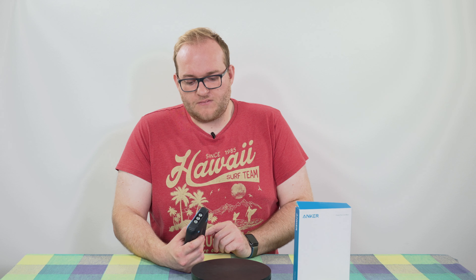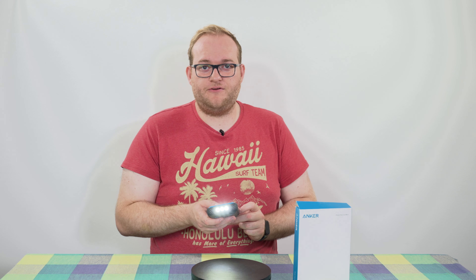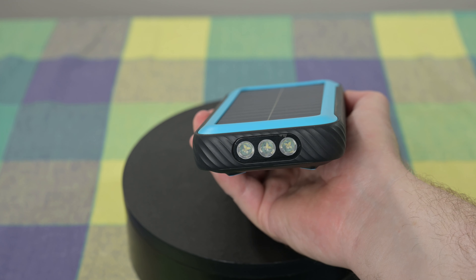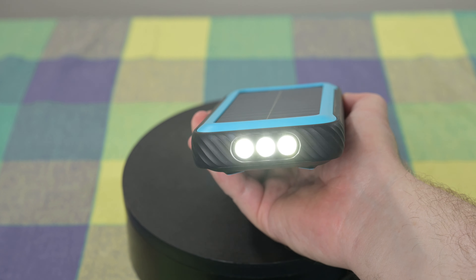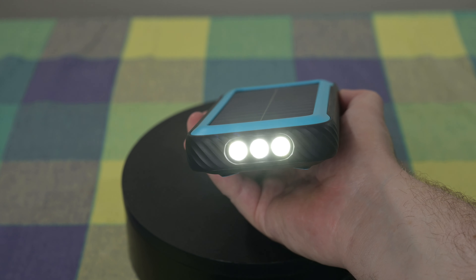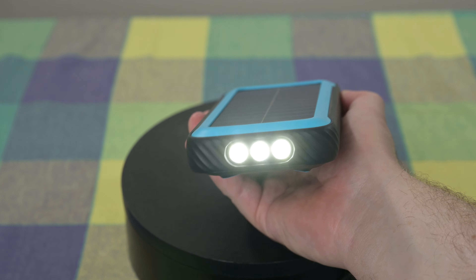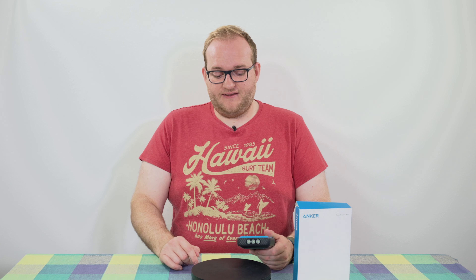At the bottom you have something I haven't seen in a while — a light on a USB power bank. If I hold down the power button you activate the light. It's actually quite bright; it has a low mode, a high mode, and also an SOS mode so you can get someone's attention if you're in trouble. It's three bright LEDs and in high mode it certainly does light up a room, so I'm quite impressed.